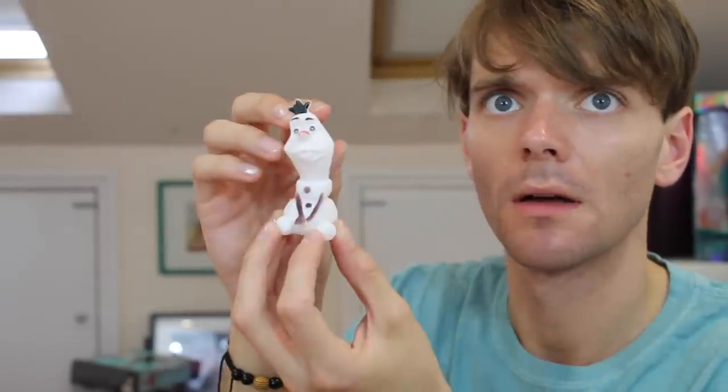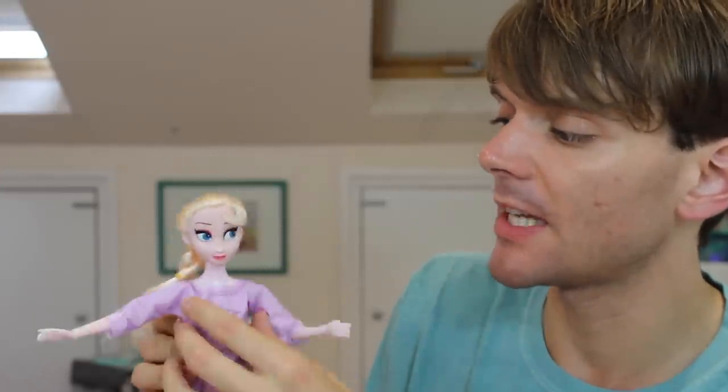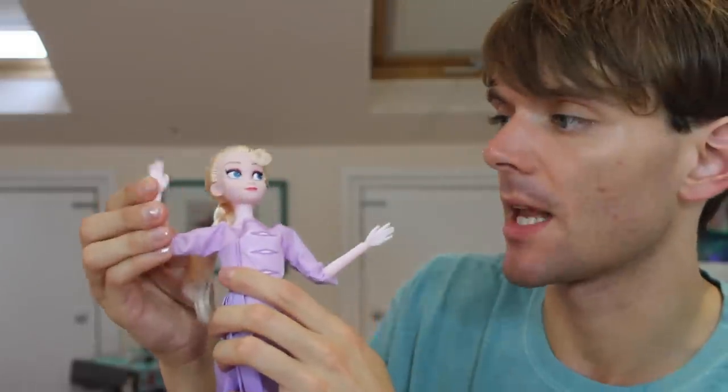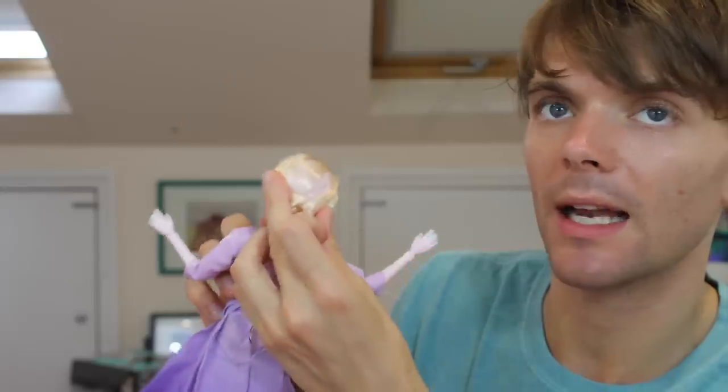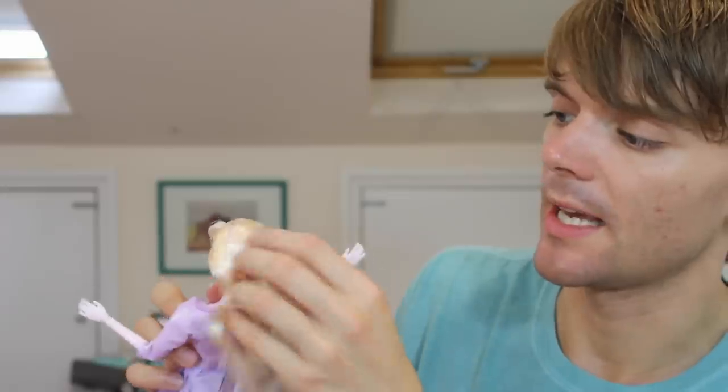Oh my goodness, what is wrong with Olaf? He honestly looks like he's seen a ghost or something. There are no shoes on these dolls. Here is obviously Elsa — the articulation is pretty good. I feel like they've literally stolen the sculpt for the arms from the Disney dolls, they look very, very similar. They're slightly more rubbery. She's completely bald — luckily it's hidden quite well by her braid, but if I take this out you can see she's completely bald. She's like Friar Tuck or something.